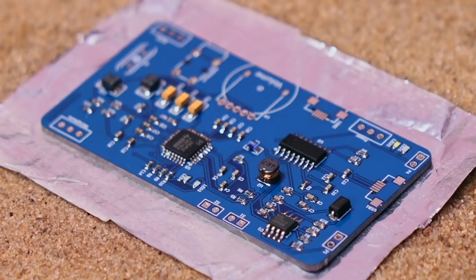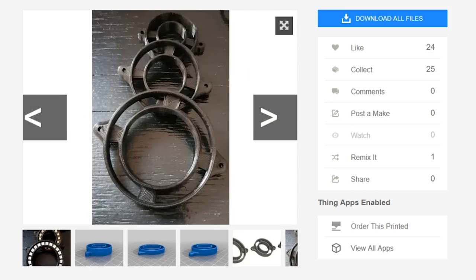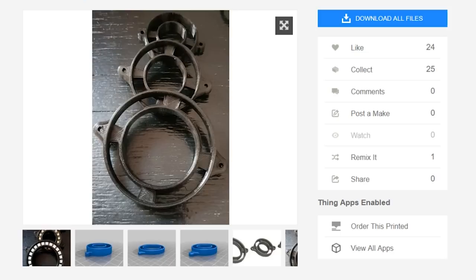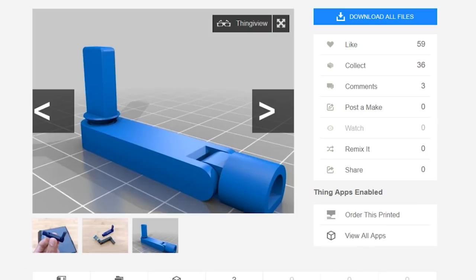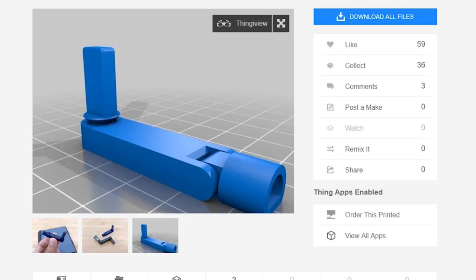I was also happy to find these 3D printed NeoPixel ring holders by Matt Martigan on Thingiverse. Rings like these have become increasingly inexpensive and easier to come by — the problem is always finding a way to mount them. Not only do these solve the problem, but they include spaces in the back for passing wires through. Another quick, useful print is this print-in-place hinged hand crank design from the Ruiz brothers that pushes right onto a rotary encoder shaft. Knobs are so 2018 — the future is tiny hand cranks.